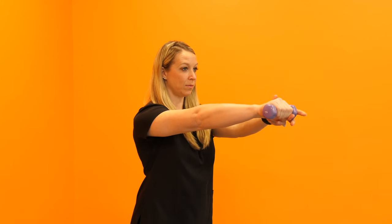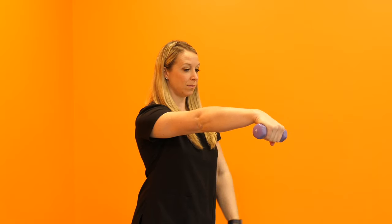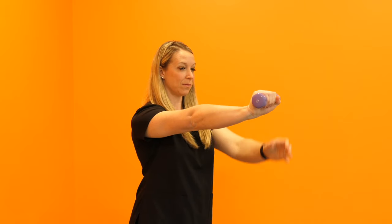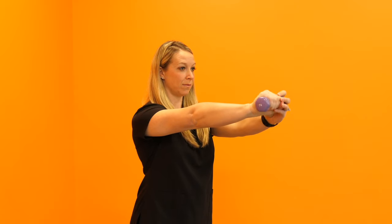To do this, you're going to grab either a can of food or maybe a one to two pound weight. Extend the arm in front of you, grab that weight, and you're going to assist with the other hand bringing the wrist up towards the ceiling. When you're there, you're going to slowly resist gravity and the weight pulling the wrist down towards the floor. Then again, help with the other hand, pull that up towards the ceiling, and repeat. You can do two sets of five reps working up to three sets of ten. You can do this twice a day.